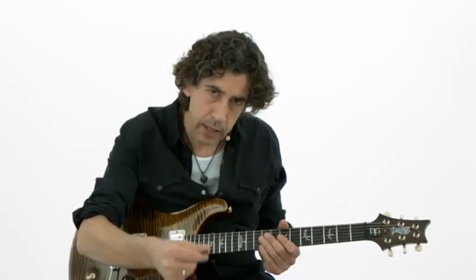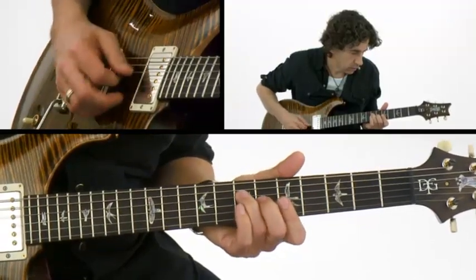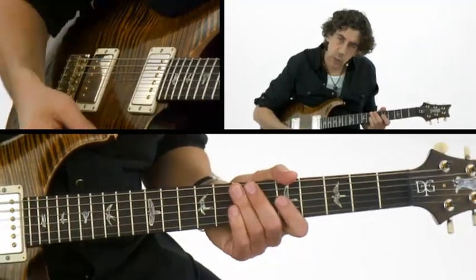On its most basic level, a rake is when you just literally drag the pick across the strings, so in the key of A major, you're kind of making each note percussive, sounding each one individually.